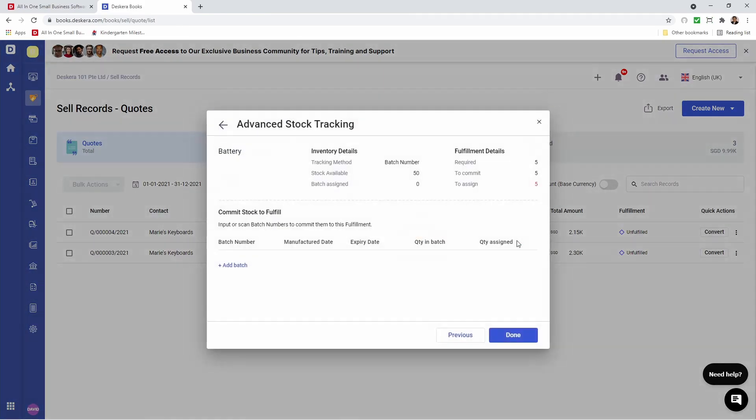Let's click on the red icon, let's add a batch, and let's select the batch. You'll notice it's only showing the batch that we reserved — it doesn't show any of the other batches.